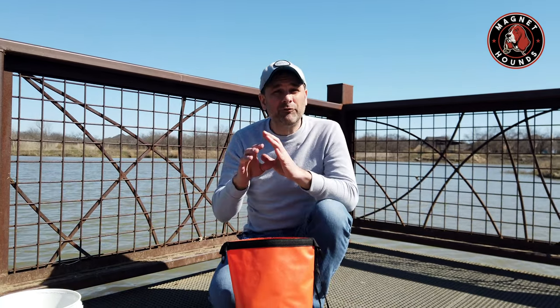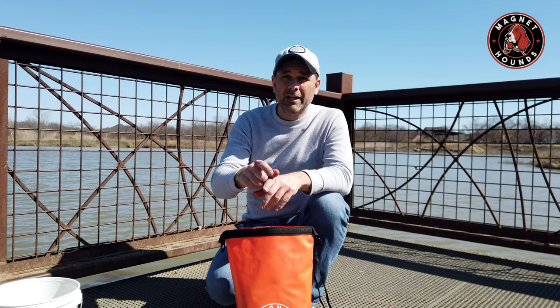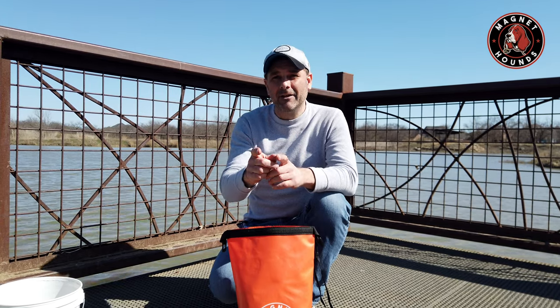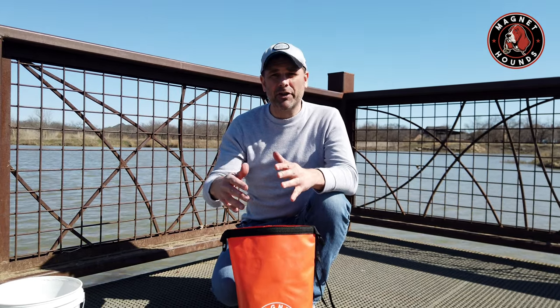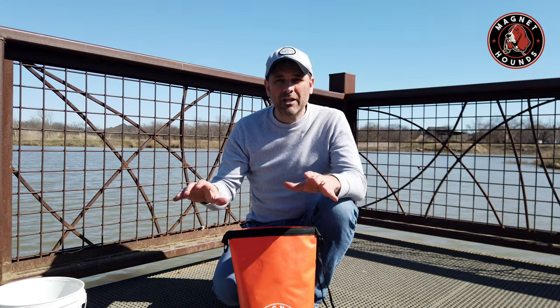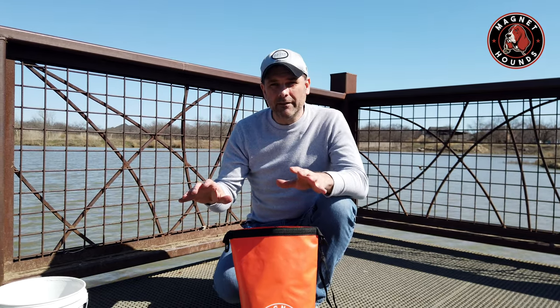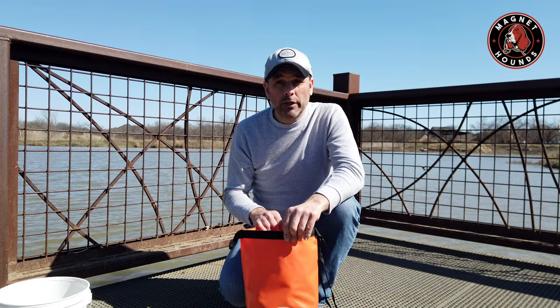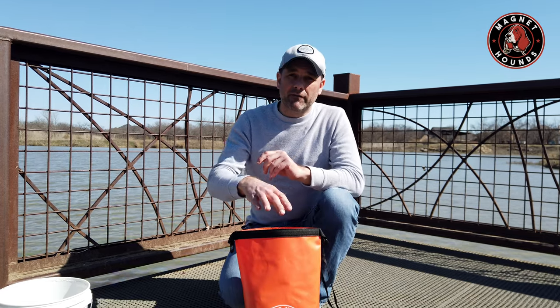Remember, everything that's going into the dry bag — if it's damp or wet — it's going to stay that way. So it's very important that when you get home, take everything out. You want everything to dry out, but especially you want to wash off that magnet. You're going to have lake scum on it, salt water on it — wash that off, dry off the magnet completely, lay out and hang the ropes, let everything get bone dry including the dry bag, then put everything back in.